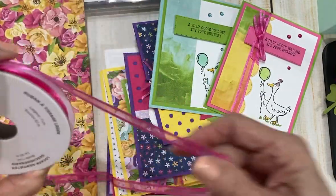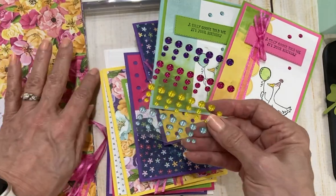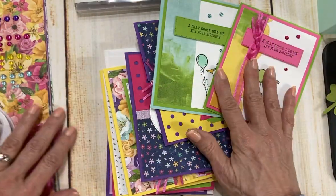You're going to get a full roll of this polished pink ribbon to use, and then you're also going to get a full pack of these glossy dots. I've used some of mine, but you'll get the full pack.